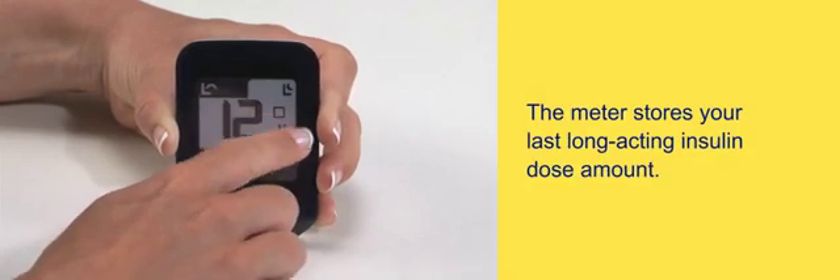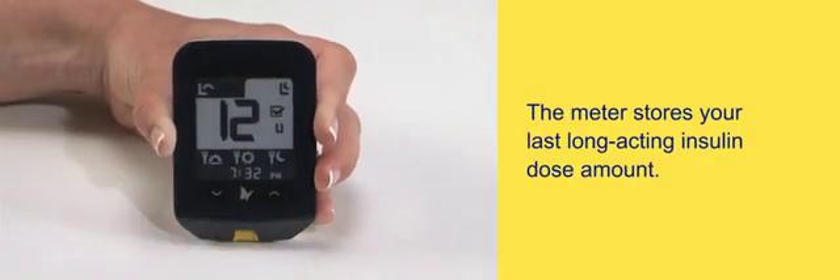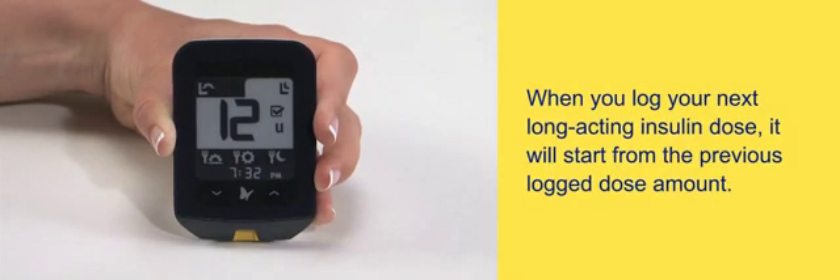The meter stores your last long-acting insulin dose amount. When you log your next long-acting insulin dose, it will start from the previous logged dose amount.